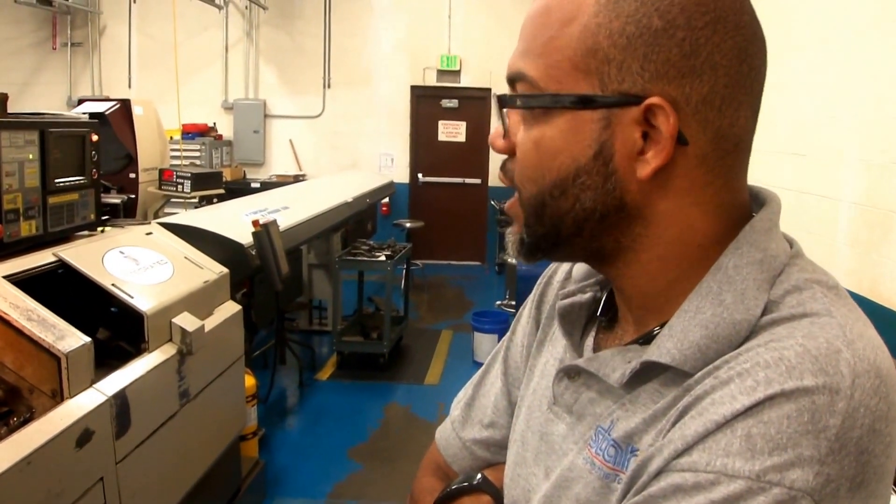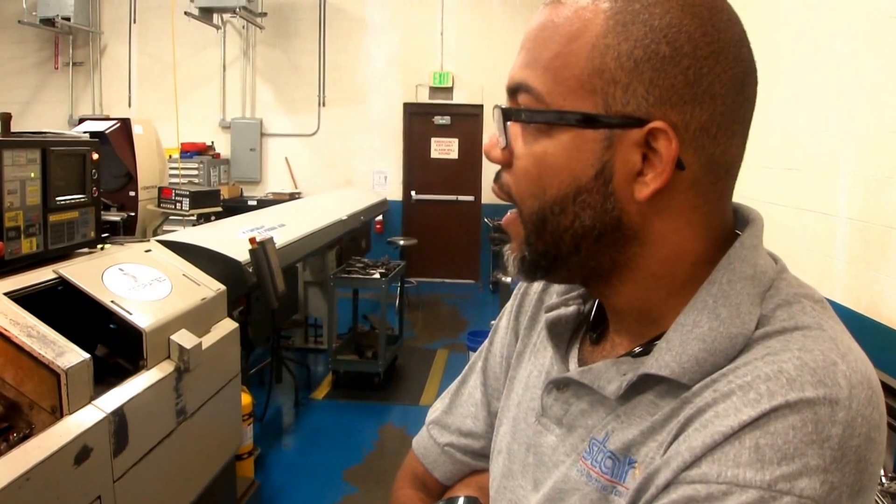Waldo, can you tell me more about the machine? Yeah, it has a full C-axis on the main spindle, indexing on the sub, and it can do polar milling as well.